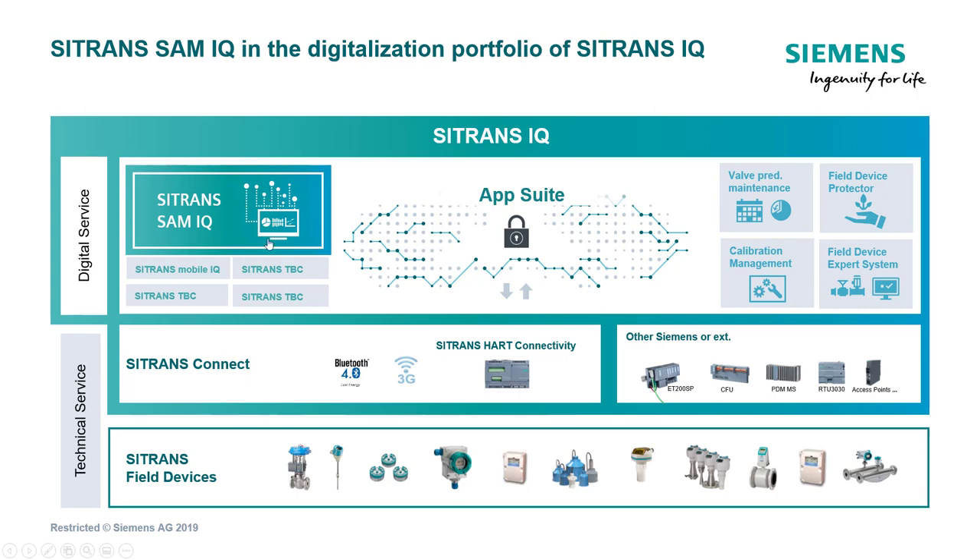We'll supply the software and the connectivity so everything stays on your premise. For applications like power stations where they don't want to send data off-site, we do have a solution. The connectivity is going to come in all sorts of different shapes and sizes — we've got 3G, and we're looking at 4G. Over on the right-hand side we have the RTU 3030, a nice device because you can put a HART input card in and pass all your HART digital information and diagnostics up to these apps.